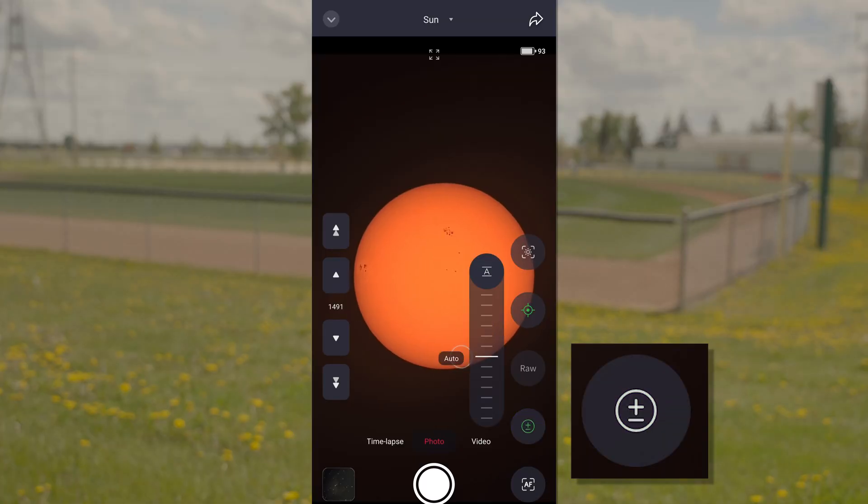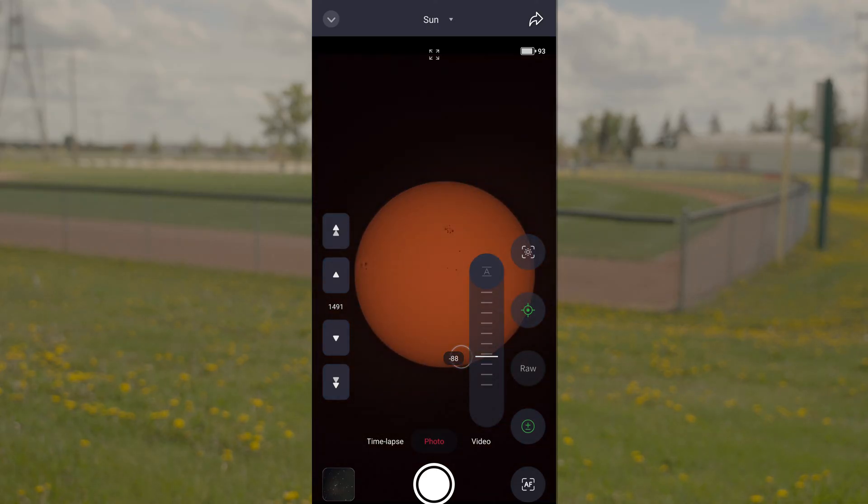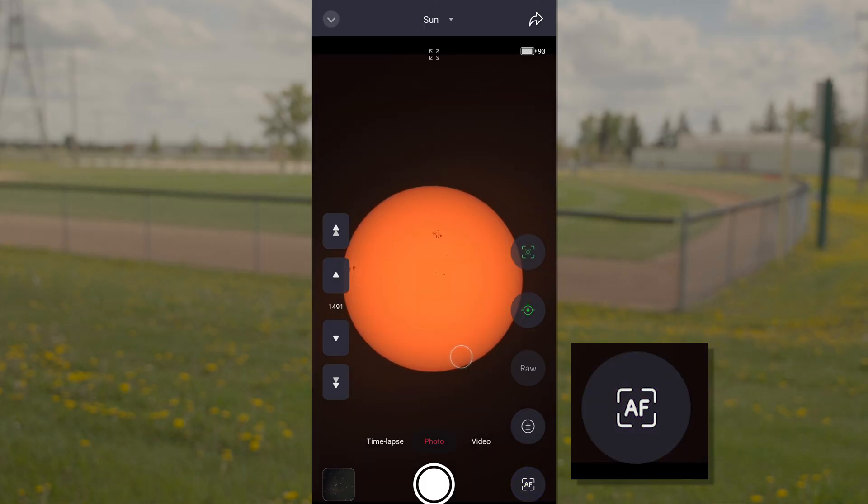Exposure: Tapping this option will open up the slider to adjust how bright the image should be. If the image is too bright, lowering the exposure can show more detail of the sun's surface. Autofocus: Use this to refocus on the sun if it appears blurry.